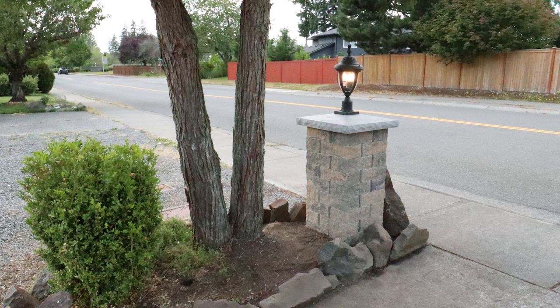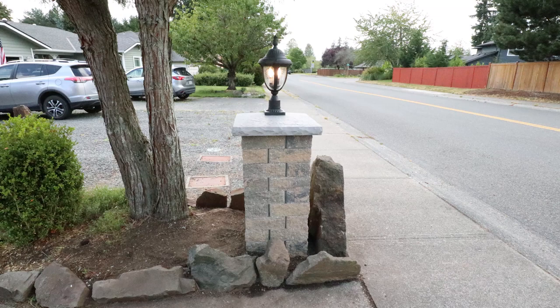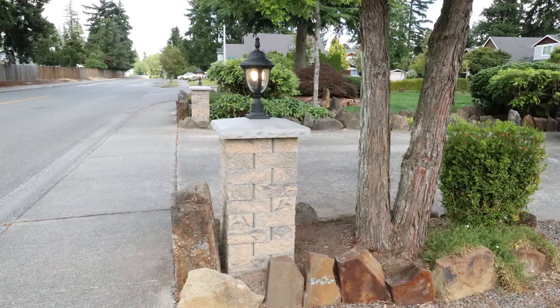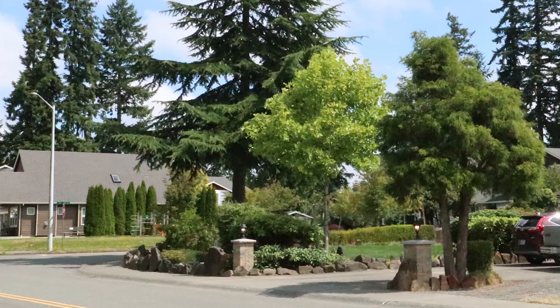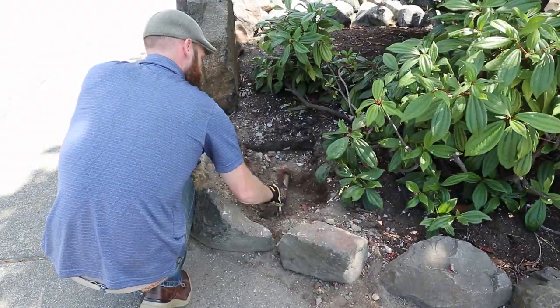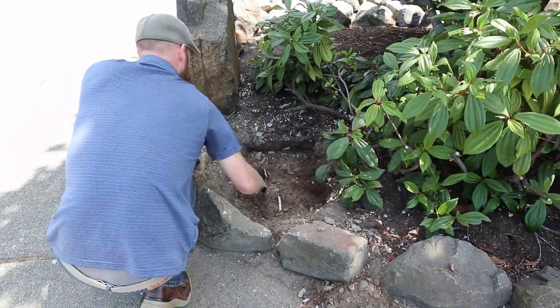This video is going to show the construction of these block columns. These columns are going to be replacing the brick columns that I demolished in a previous video. It's essentially going to be a time-lapse and I'll be explaining some of the stuff that I'm doing along the way. I'll also put in some timestamps in the description if you want to skip certain sections of the video.